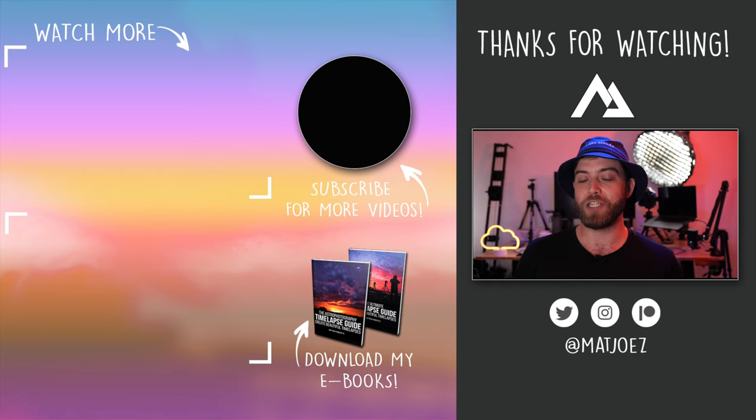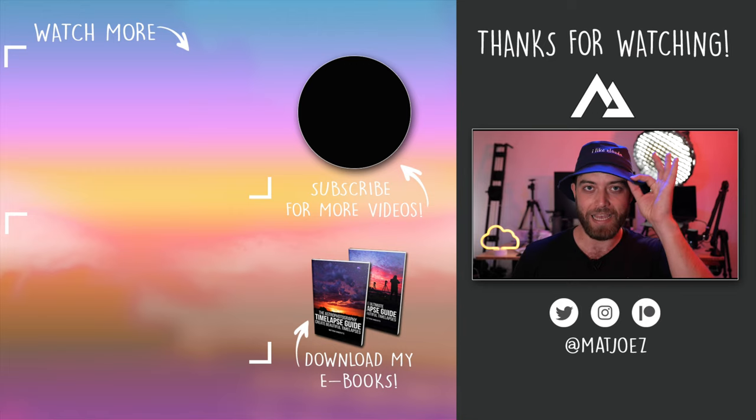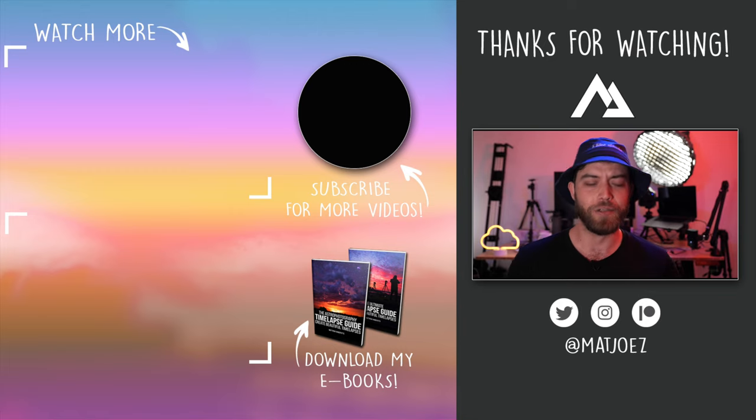Then I finalize it, make a YouTube thumbnail that hopefully gets a lot of clicks, and upload it to YouTube. That's pretty much it — I hope that was at least slightly insightful. You could do me a massive favor by checking out my new LUT and preset pack. Work has been incredibly slow this year; the pandemic has definitely hit a lot of creators and creatives including myself, so I'd appreciate it if you could go check out my website and see what I've got on offer. If you like it, you can support this channel by purchasing it. My name is Matthew and may your skies be filled with fluffy clouds. Bye!